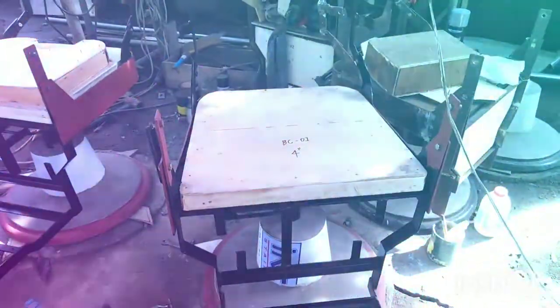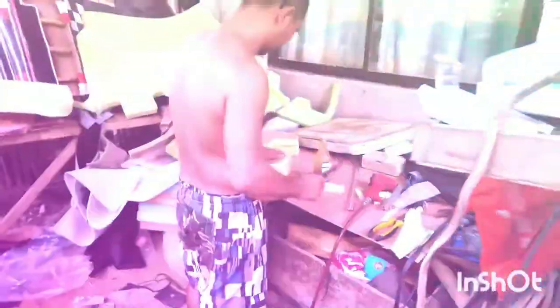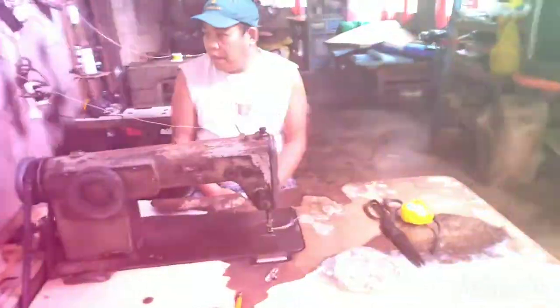Upholstery natap po tayo bukas. Yan yung ating upholstery — yan yung tagagawa ng upholstery. Ginagawa na yung ating upuan. Bukas matatapos yan. Naantala kasi nagpabulog pa ng oven, pero bukas sigurado matatapos na.